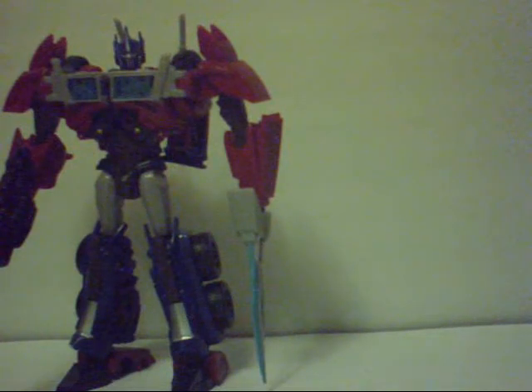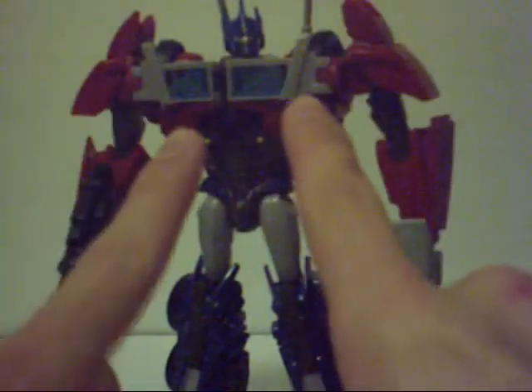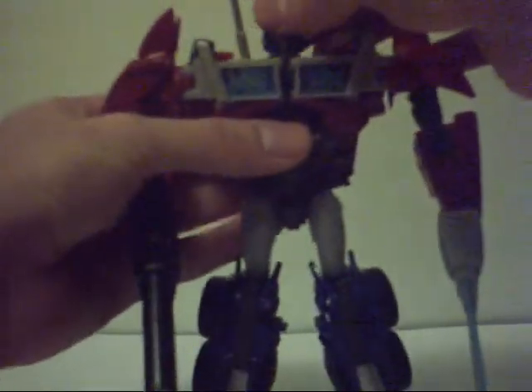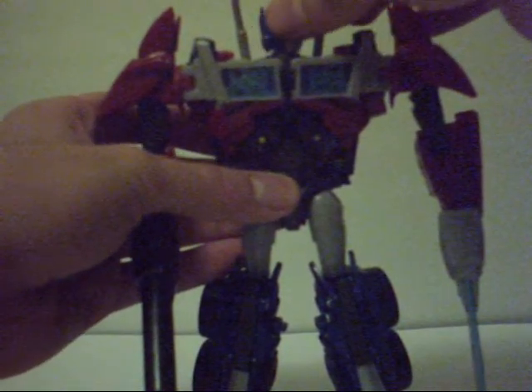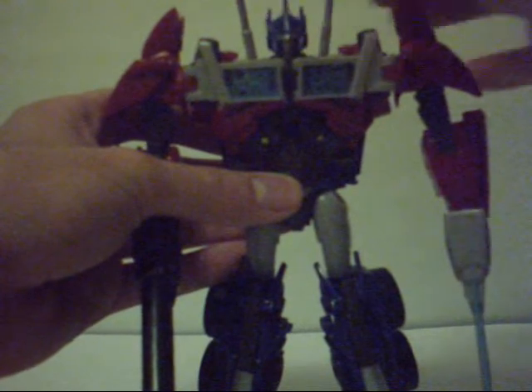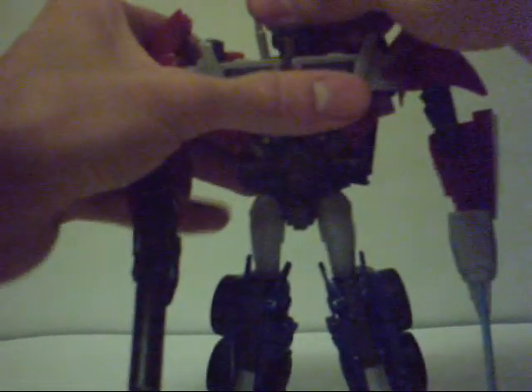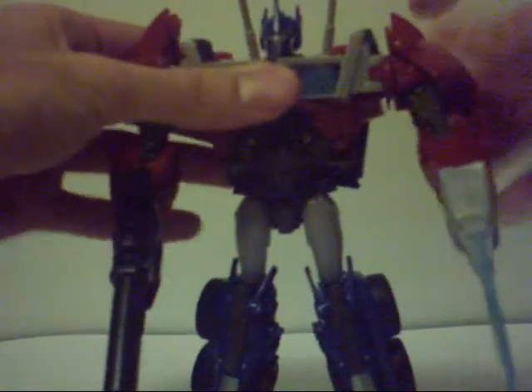Now let's get into his articulation. It's limited in one area: his head. For how great this head looks, it can barely move. It can go side to side, no problem — full 360 spin. But when you go to make him look up, there's essentially nothing. Moving on — full 360 shoulder rotation. His arms go up and they move the shoulder pad out of the way, which I love. Articulated shoulder pads are great. He rotates at the bicep.